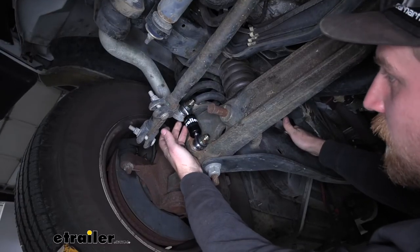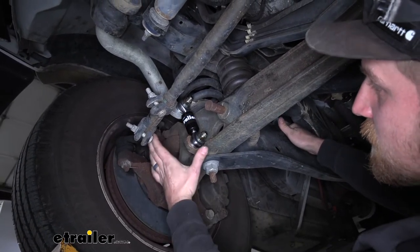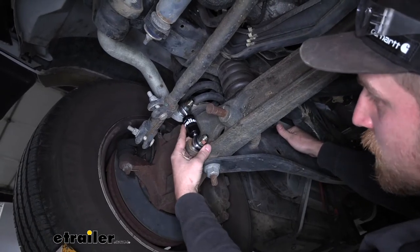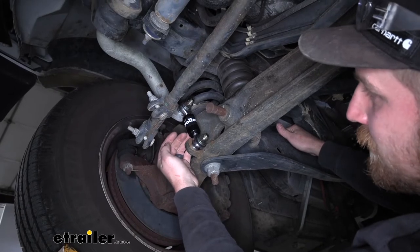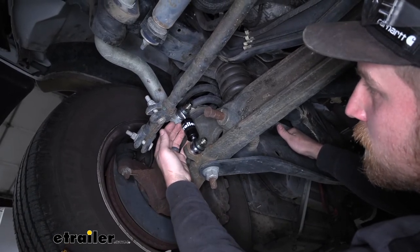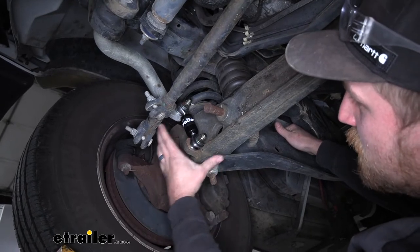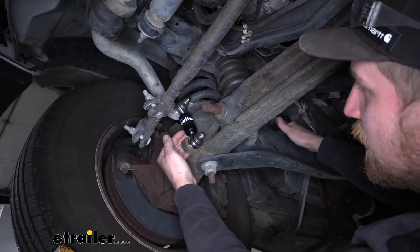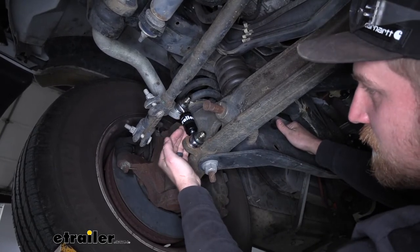Now that we've compared the Roadmaster end links to the factory end links, let's talk about why you'd want these in the first place. If your old end links were worn out, would new factory ones work just fine? Yeah, they would. But the biggest thing to me is really the longevity and the reliability that you're going to get from these.